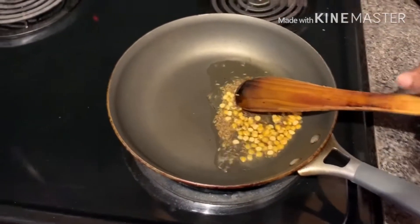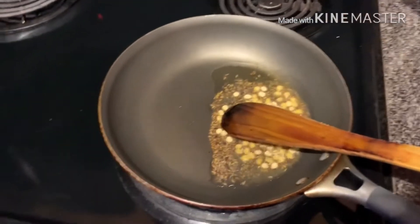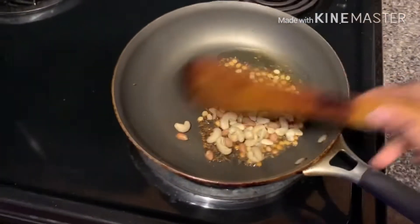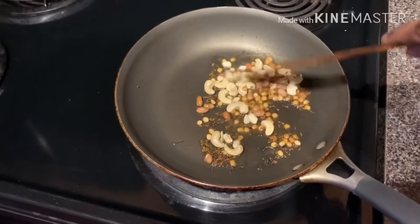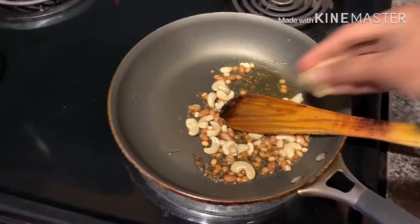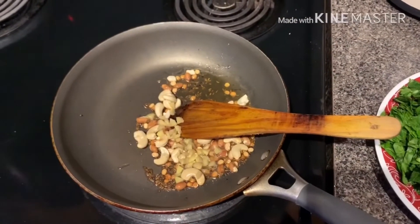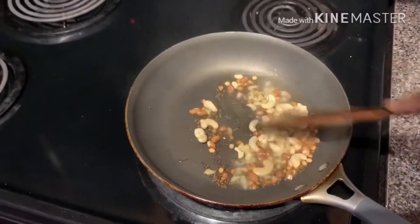Let it fry. Now add cashew nuts and groundnuts, and let them fry. Now add ginger pieces and let them fry a little.